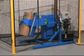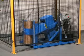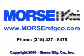Morse tilt-to-load rotators tumble your drum end over end to vigorously mix settled ingredients. They help you eliminate contamination and reduce cleanup and safety concerns.